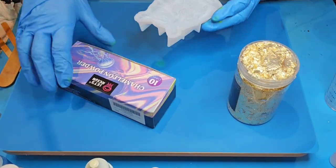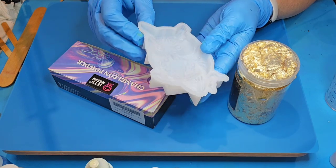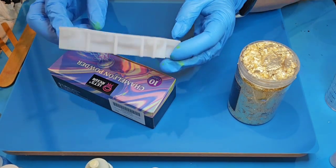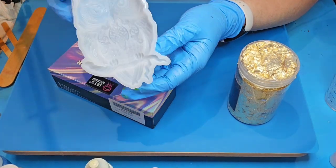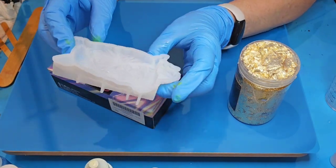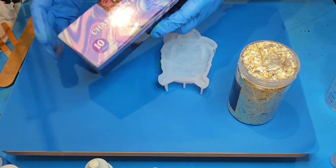Hello everybody, I'm back today with this mold that I got from Temu just a day or two ago. This little owl is kind of a highly decorated owl but it's really cute, about four inches or so. I'm not exactly sure what I'll do with him because of this size — he's probably too big for a pendant, too big for a magnet — but we're gonna have fun making it anyway.